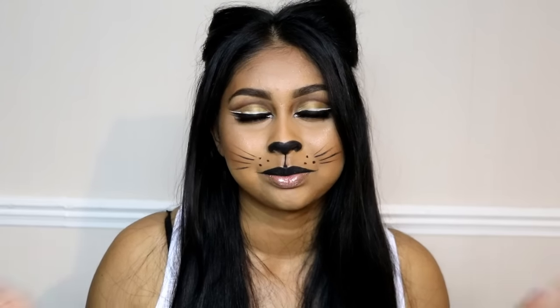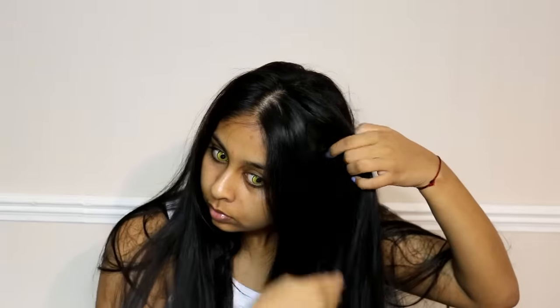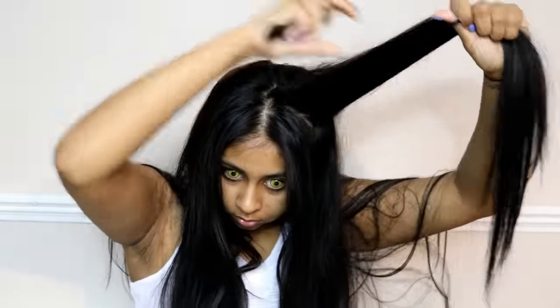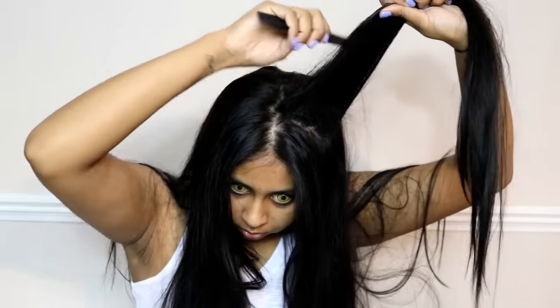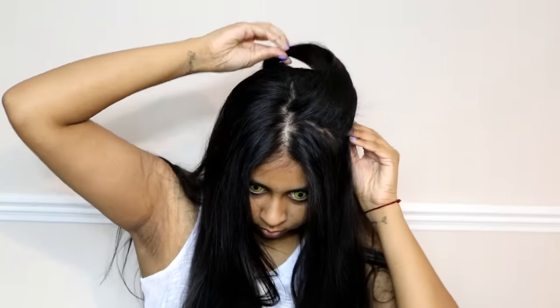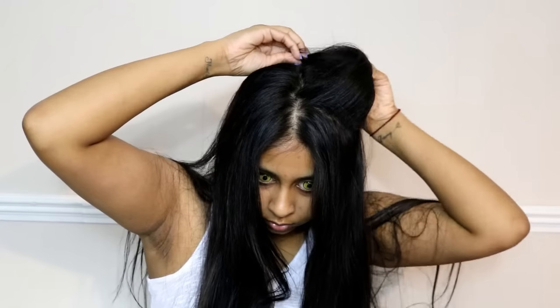We're first going to start with the cat ears. You want to brush your hair out and take a small section from each side. I'm teasing it because my hair just falls straight and flat. Then grab some extra-strength hairspray and spray that into the roots, and fold the hair section backwards — this will create an ear shape.